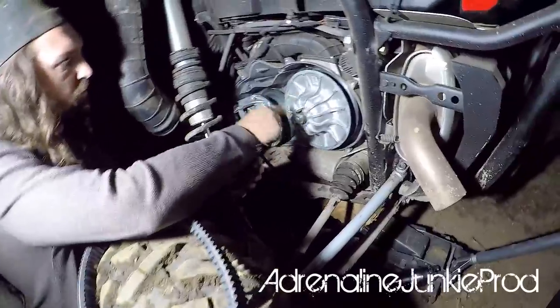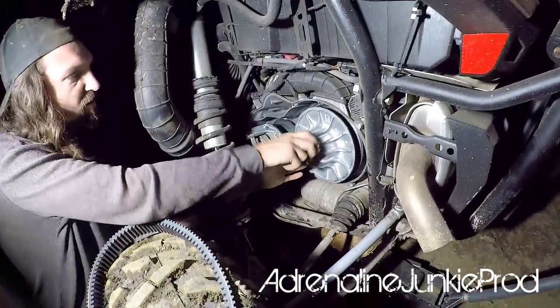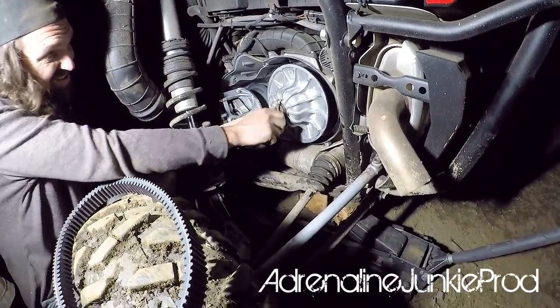Here you see us spreading the secondary clutch open using the L-shaped tool that comes in the factory Polaris tool kit that comes with your Razor from the factory.